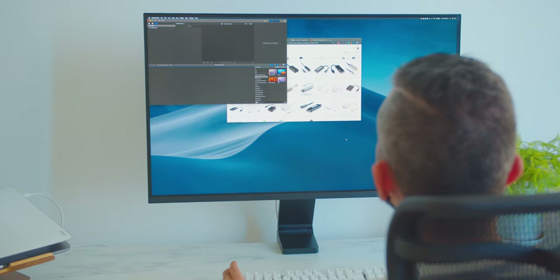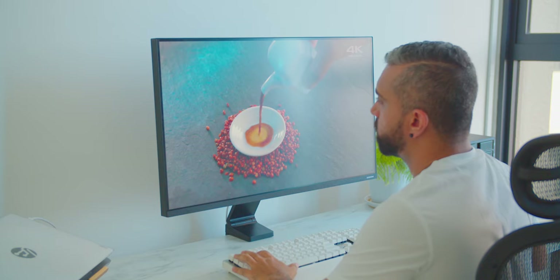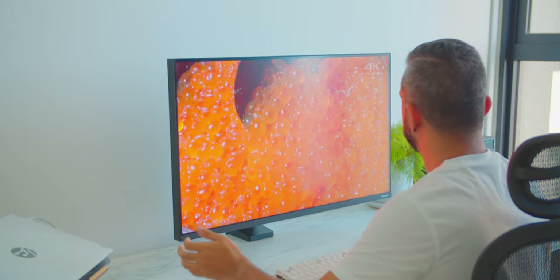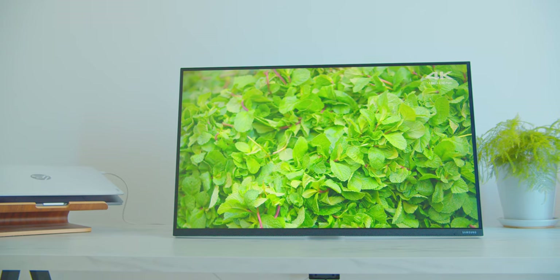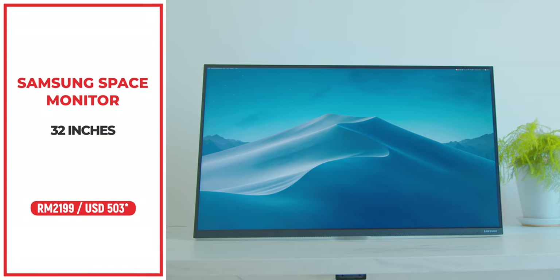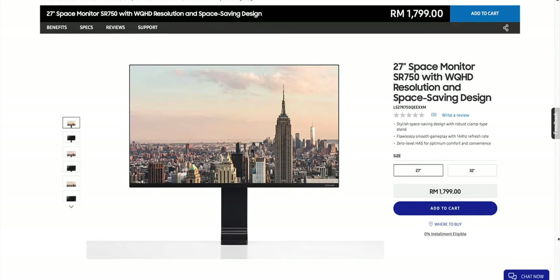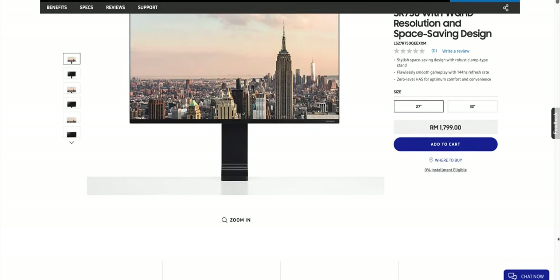In conclusion, this Samsung Space Monitor is perfect for content creators — not only great for multitasking work, but also for someone who loves a versatile screen that can literally transform from a regular PC monitor to a pure video consumption screen. I wouldn't recommend this monitor for serious gamers, as it is more catered towards the casual gamer. But all in all, it is pretty refreshing to see something totally different from typical monitors available right now. As for the price here in Malaysia, this Samsung Space Monitor is priced at RM2,199 for the 32-inch variant, and the 27-inch variant is priced at RM1,799, with links down below if you'd like to get one.